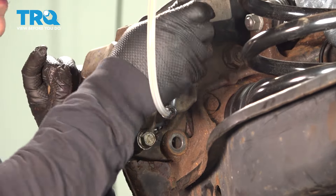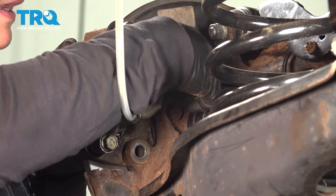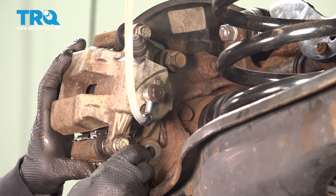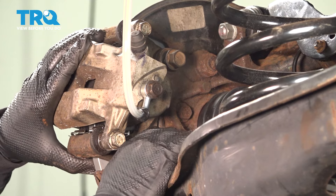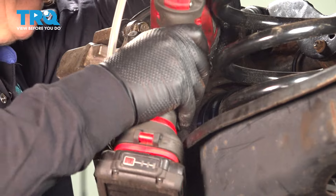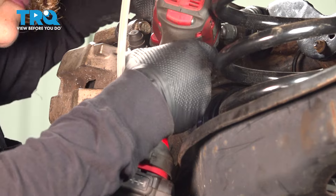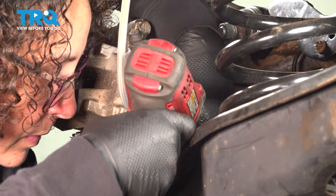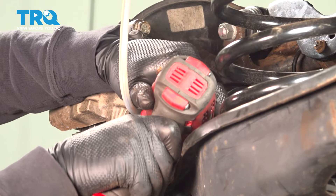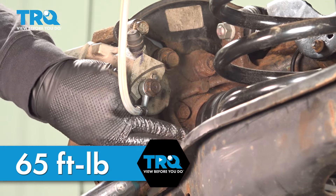We have the two mounting bolts — caliper bracket to knuckle — starting by hand. That's a 17-millimeter socket and we're going to snug it up. Get the bottom one and torque that to 65 foot-pounds.